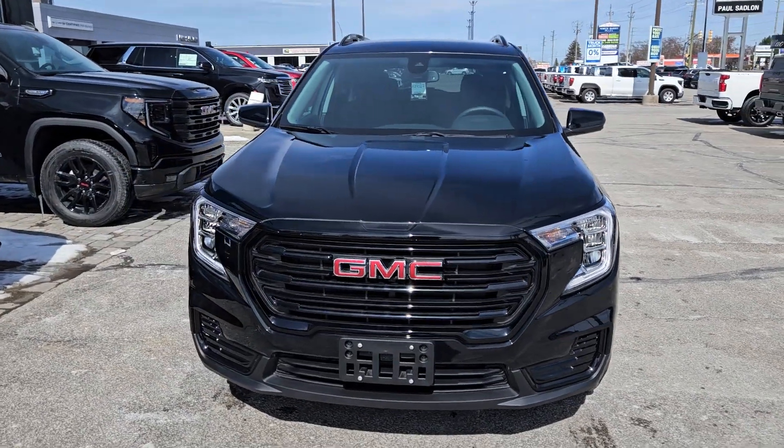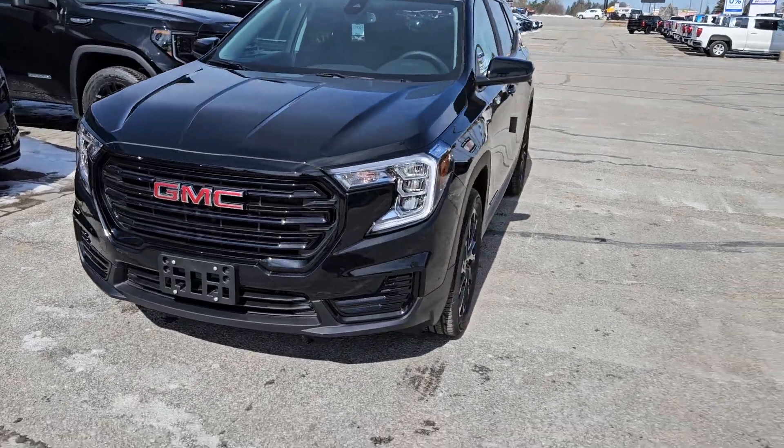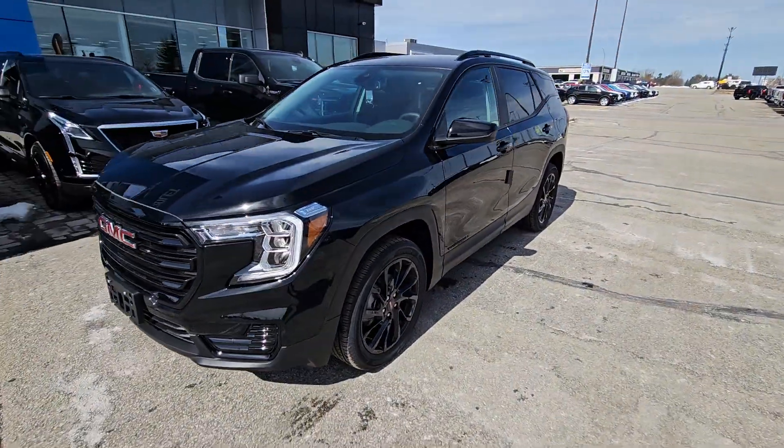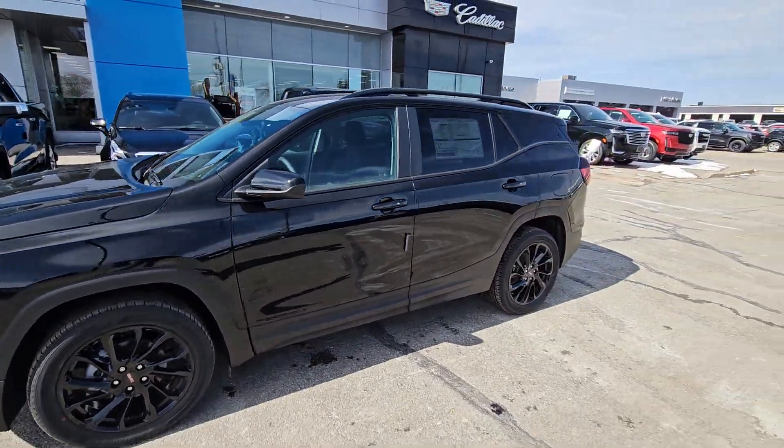The Elevation Edition kind of gives it all blacked out. So you've got that blackout look on the front, and it gives you the black 19-inch wheels. Really nice wheels. Still a great-looking truck.